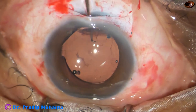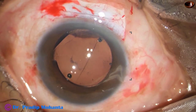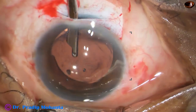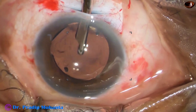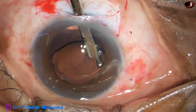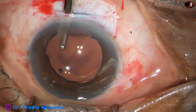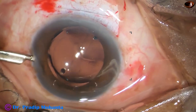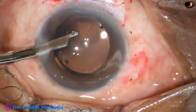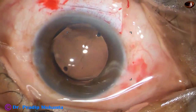Now it is time to remove the visco using a 23-gauge Simcoe cannula. First, irrigate the anterior chamber, then go behind the lens and irrigate the capsular bag, then irrigate the anterior chamber again and come out. Irrigation and aspiration is also done through the side port. Very thorough cleaning of visco helps a lot — the patient has normal intraocular pressure the next day and remains very happy.